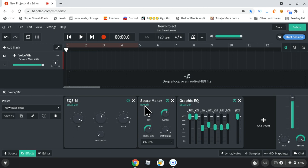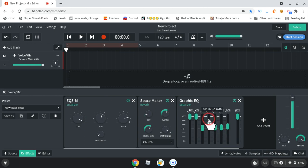Fun fact, this is also on FL. For the space — like the spacemaker — you need the foodie reverb, like, to look for the spacemaker one. And then for the EQM3, it's a plugin.